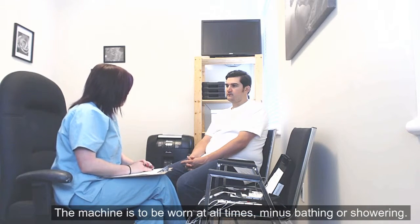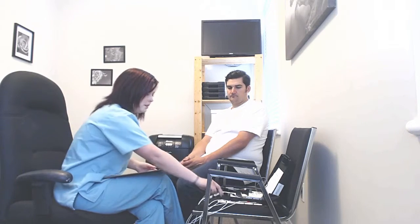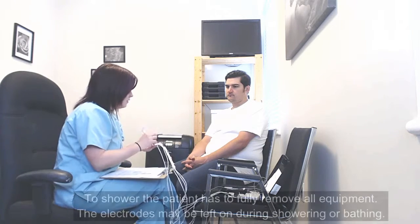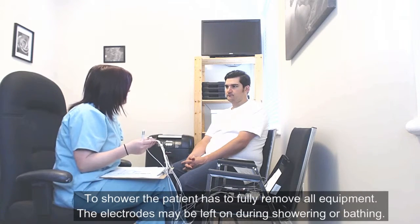You can take this machine off to shower — it is better to remove it than to keep it on at all times. In order to shower, what you are going to do is toss the leads on and off. The electrodes and sticky pads, they can stay on your body at all times.